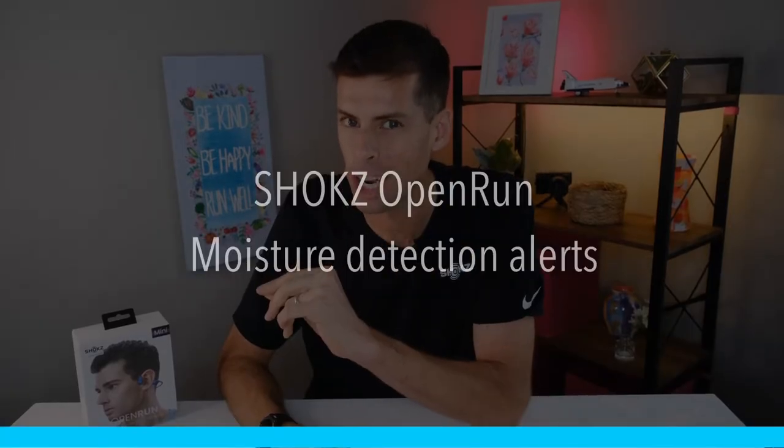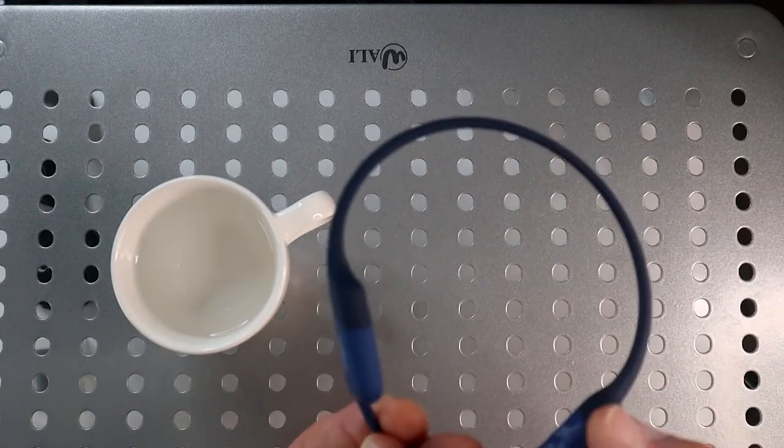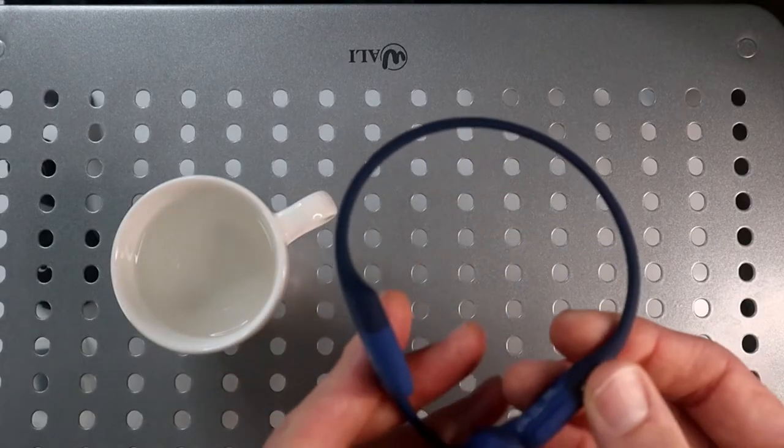Now, the charging cable is proprietary. I'm leaning forward so I can get you a good view of the headphones and the charging cable and see how they connect — it's magnetic. I know how much you all love magnets. And there is another little feature to this charging cable and the headphones: it also has a moisture detection alert. Basically, what that means is the headphones alert you when there is moisture on the charging point, and it won't charge the headphones and potentially ruin them.